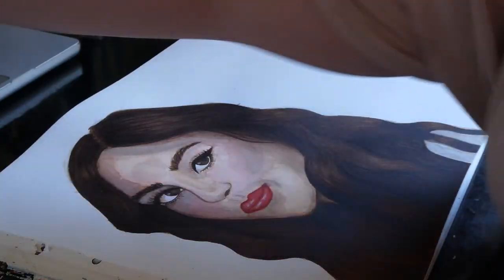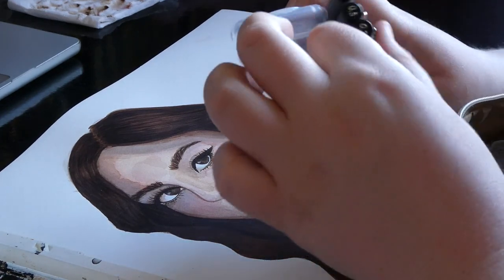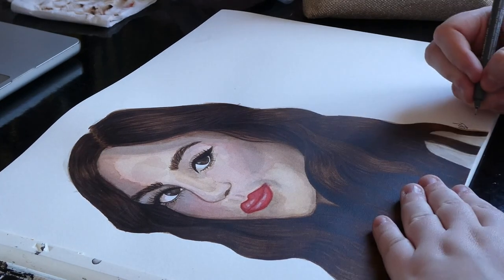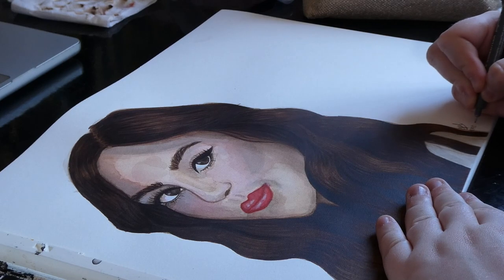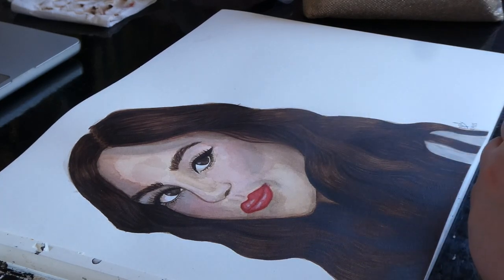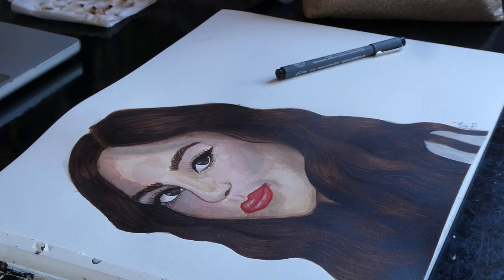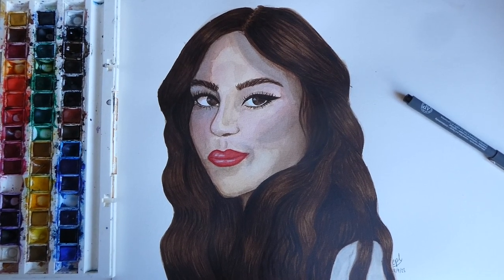I'm just going to sign it now. I love signing my paintings and putting the date on so I can remember when I did it. I didn't do a background — I didn't think it needed one, and sometimes adding a background just messes with the finish. Here is the finished painting. I'm so pleased with how it came out.